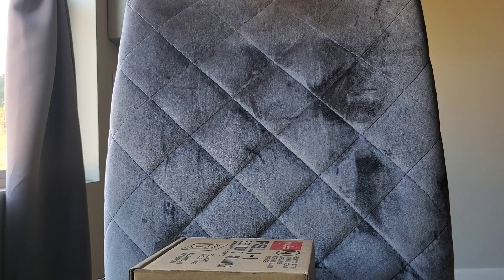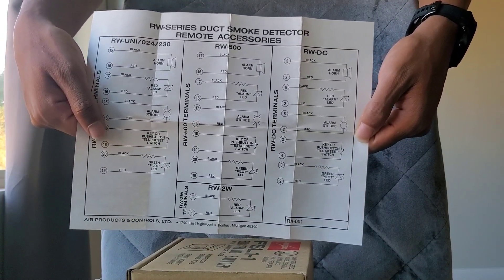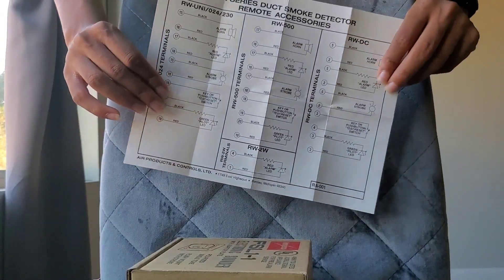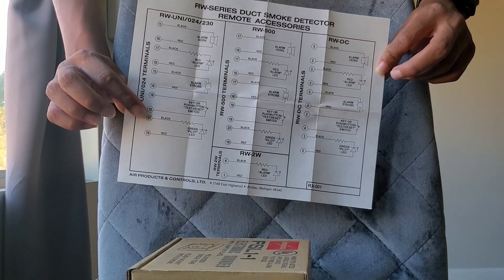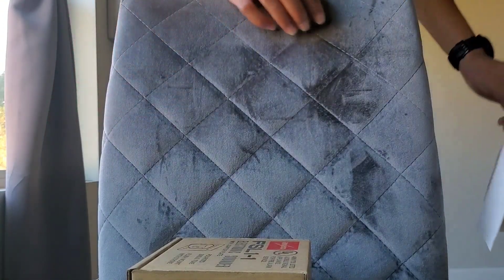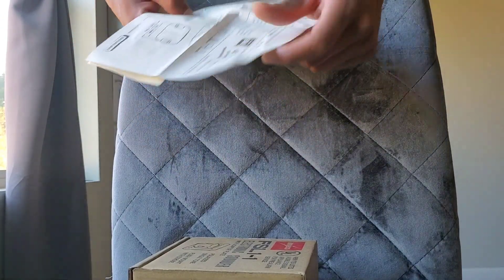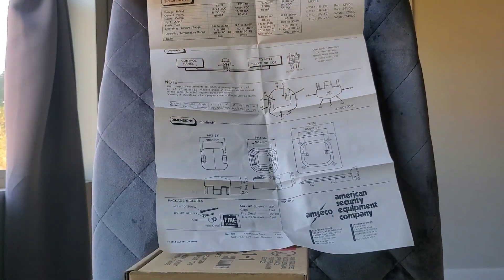That's pretty much it for the device itself. We can actually go over the documentation we now have. Oh — this is not for it. I don't even know why this is in here because it's talking about the RW series duct smoke detector. It says air products and controls. I don't know — they must have gotten the paperwork mixed up. Oh wait, here it is — here's the actual documentation for the device.